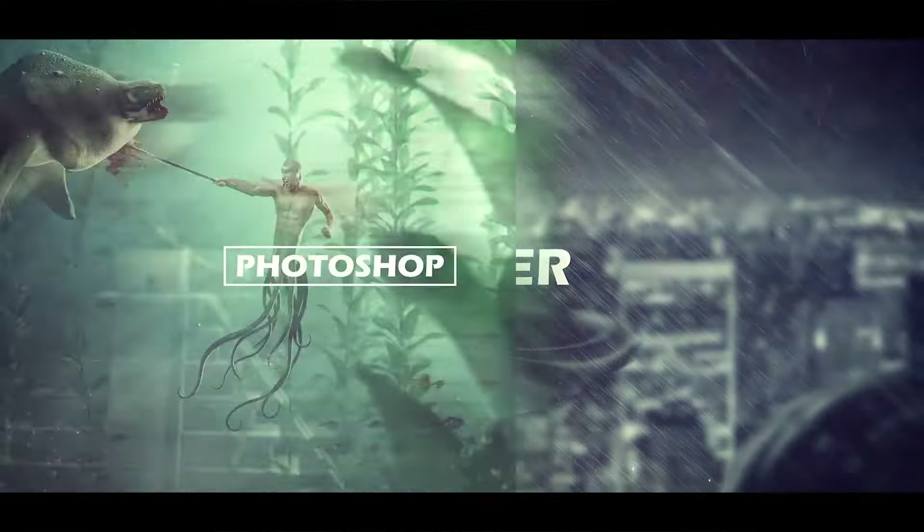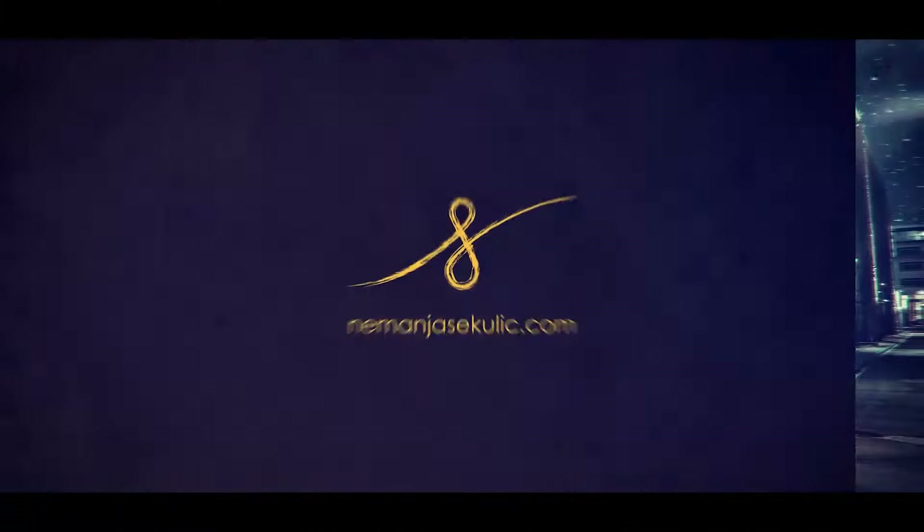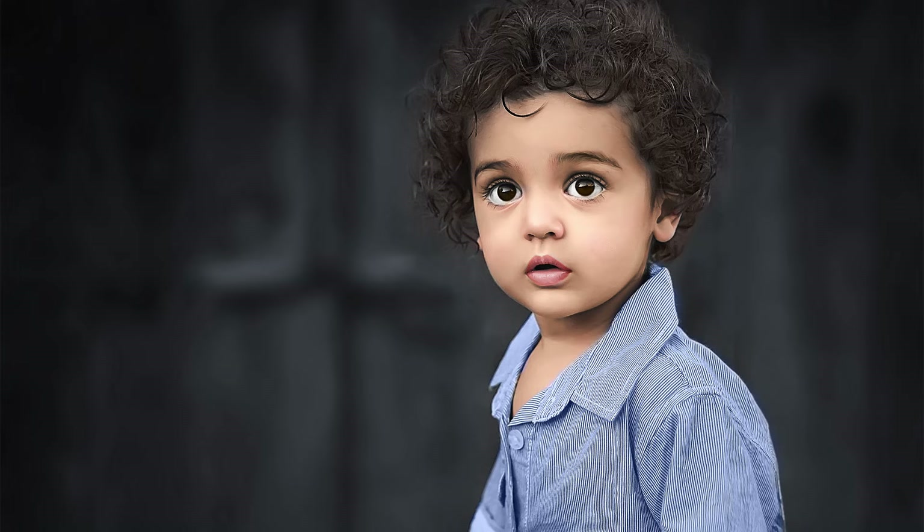Today I will show you how to colorize your black and white images. Hey guys, it's Nemanja and welcome to another really fun episode. Today I will show you a few different techniques how you can colorize your black and white photos. Let's begin!